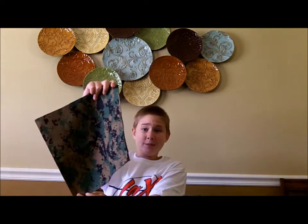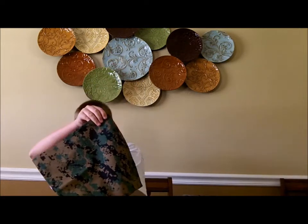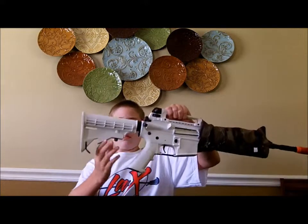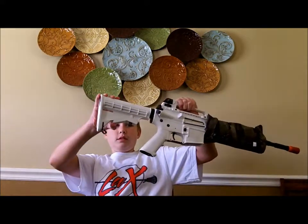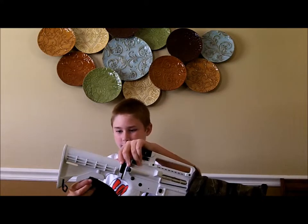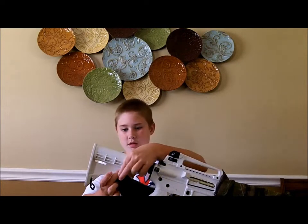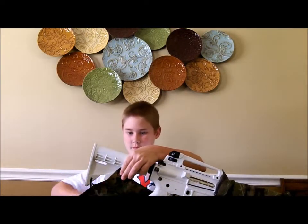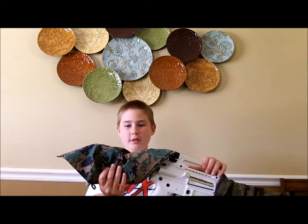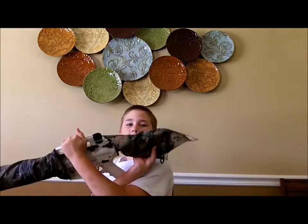So you're going to put the bottom point of your bandana on the part of the stock where you push in to extend it. I'm going to go ahead and do that. Now I'm just going to wrap it around, and it should end up looking like this. On the back it'll look like that.